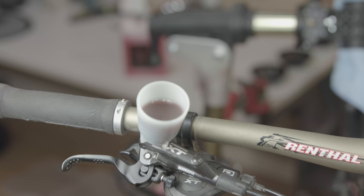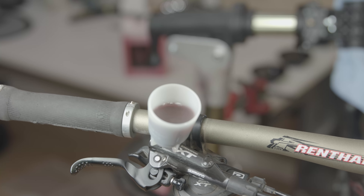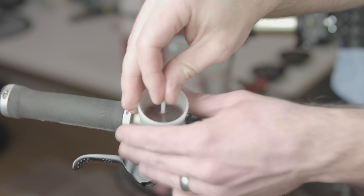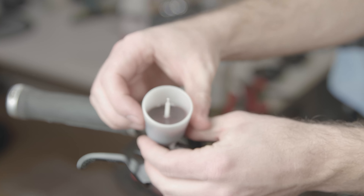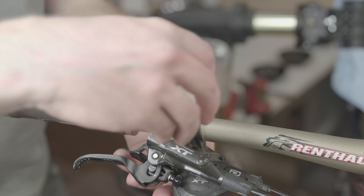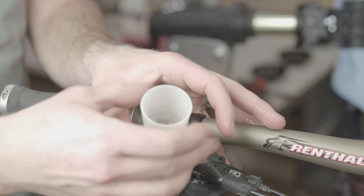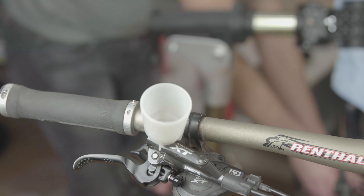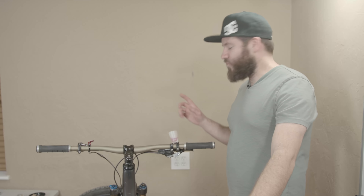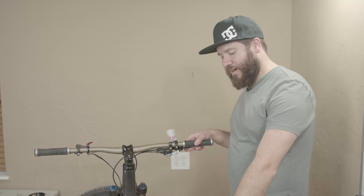Continue to push the fluid through — you should see some bubbles as there's air in the line. Now that the cup is full, we need to dispose of some oil. Tighten this bolt to close the valve, then stick the plunger in — rubber seal down — so it doesn't spill when we unscrew it. Take this off to dispose of it, then screw the cup back in to push more fluid through and make sure we have clean fluid coming out the other side. Then we're going to put some clean oil in the cup and compress the brake lever to let the oil out the bottom.